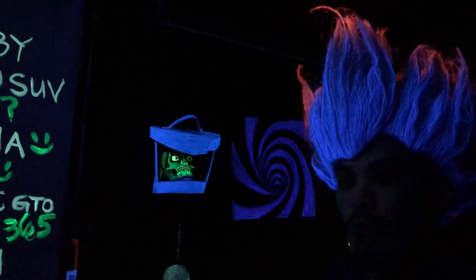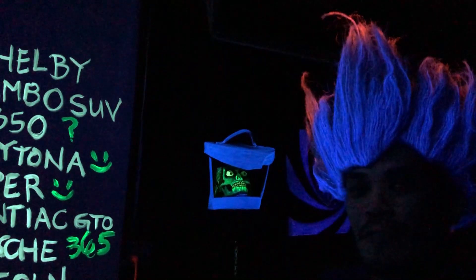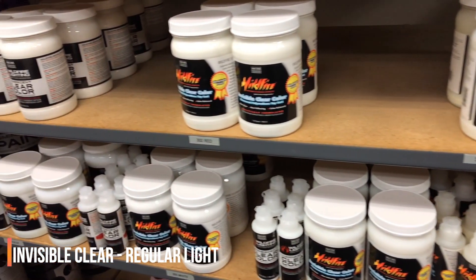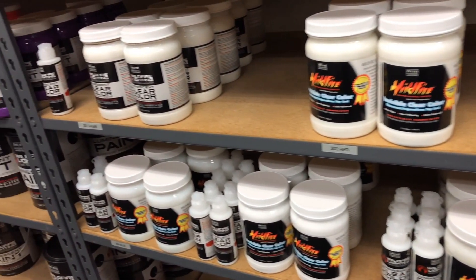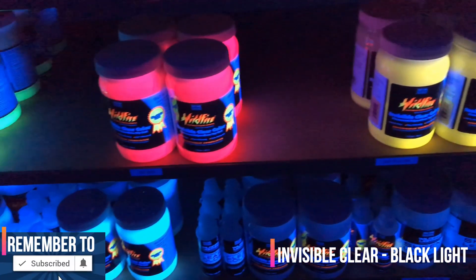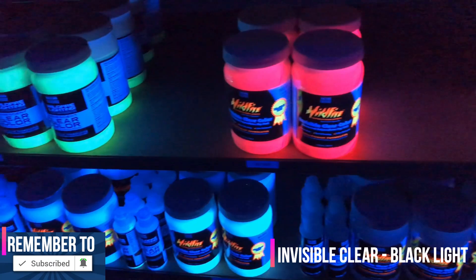Welcome back to the number one source in black lights. My name is Fooj and in this video we're gonna review Wildfire invisible UV blacklight paint, so stay tuned. If you're new here, please consider subscribing and hit that bell notification for future blacklight content.